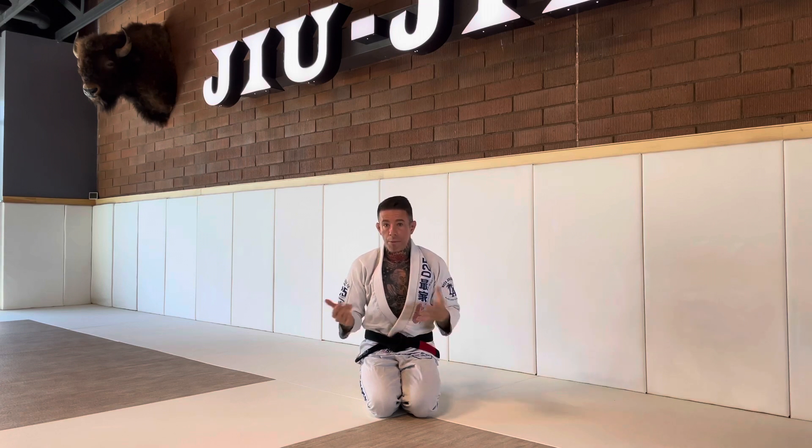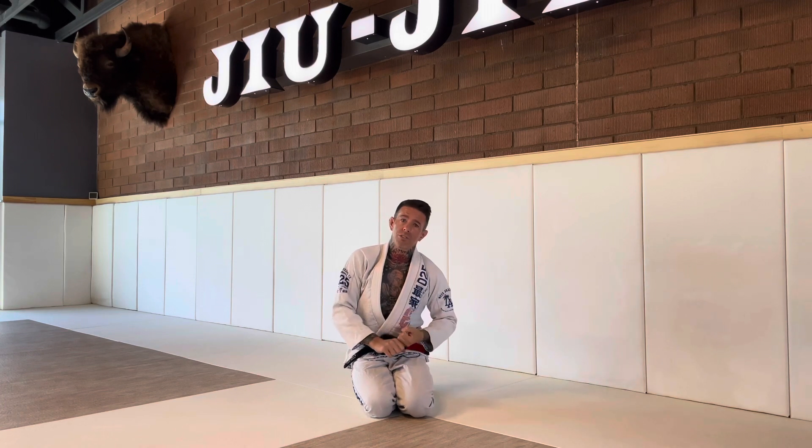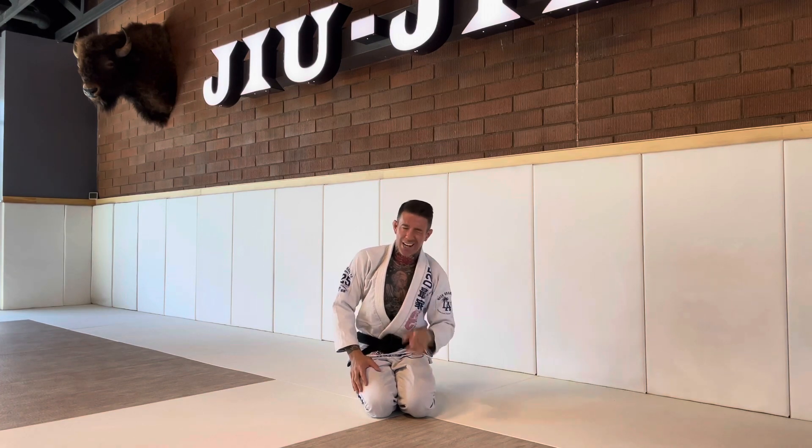It's kind of contradictory to what we always hear in jiu-jitsu — stay on your edge the whole time — but I find that when we go for arm bars, triangles, any kind of inverted spin, it's really important to be able to stay flat on our back, and I'll show you why in a second.